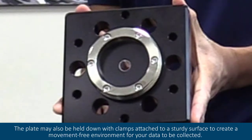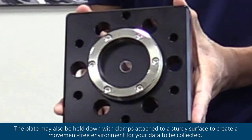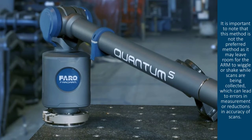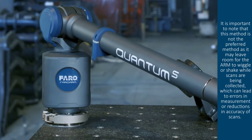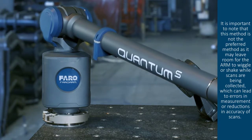The plate may also be held down with clamps attached to a sturdy surface to create a movement-free environment for your data to be collected. It is important to note that this method is not the preferred method, as it may leave room for the arm to wiggle or shake while scans are being collected, which can lead to errors in measurement or reductions in accuracy of scans.